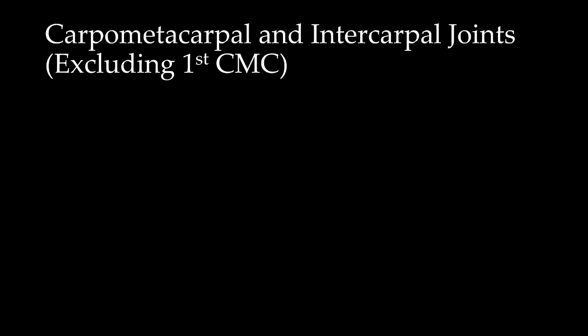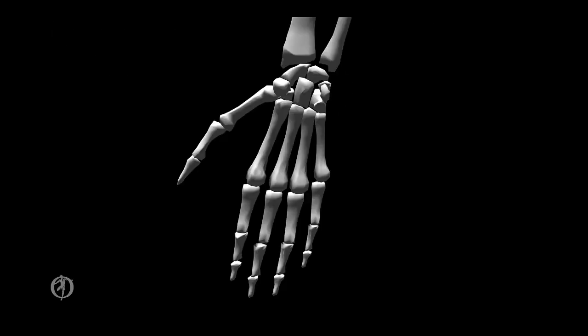Now let's look at the carpometacarpal and intercarpal joints, excluding the first CMC. The bones connected by these joints are the metacarpal bones to the distal carpal row and the carpal bones to each other. There are zero rotational degrees of freedom, meaning there is no applicable axis of rotation, joint rotations, or planes of movement. These joints are classified as gliding joints.